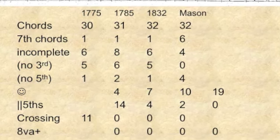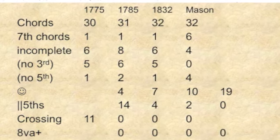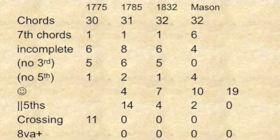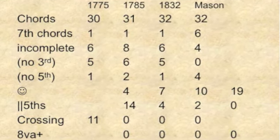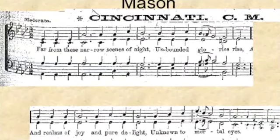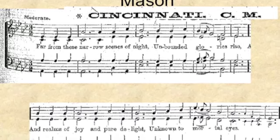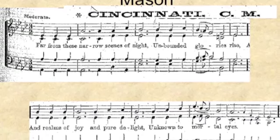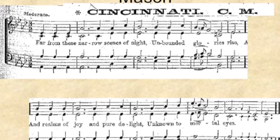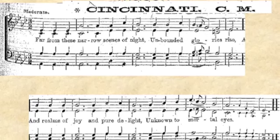As the singing school masters would go around from one town to another, they would write a tune in the town where they were — you're going to have your own tune. Sure enough, in Lowell Mason's book there is a tune called Cincinnati. By this point we're into the early 1800s, but singing schools are still pretty popular.